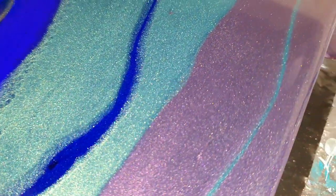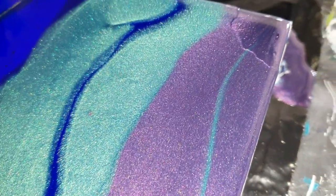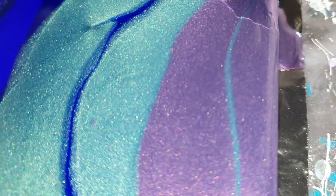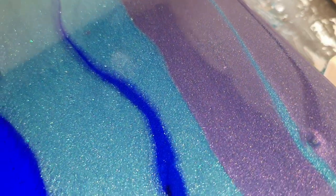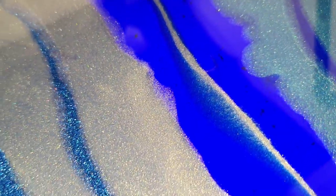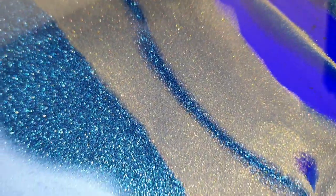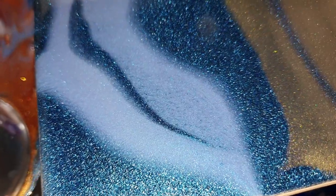I will try to show you the two different tones of those colors, but it's very difficult to film. That Twinkling Neptune sparkles a lot — very nice. I also love the Blue Taffeta.